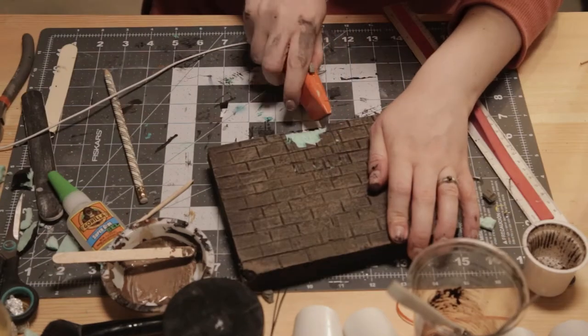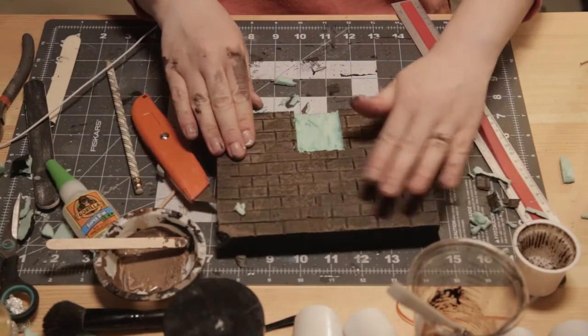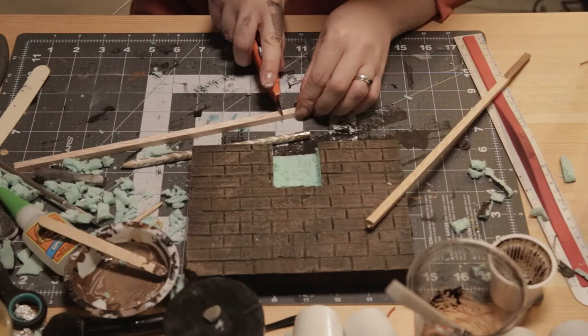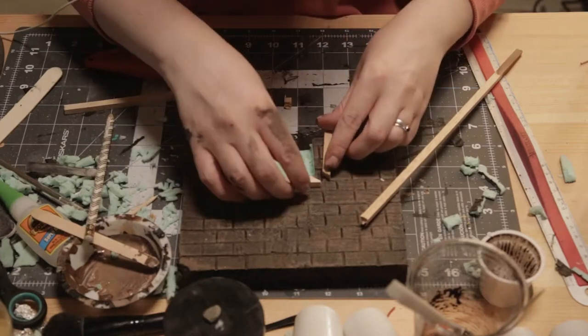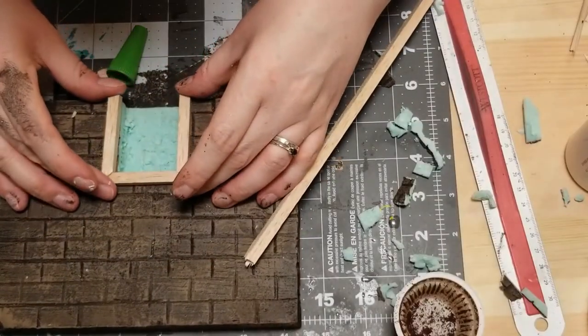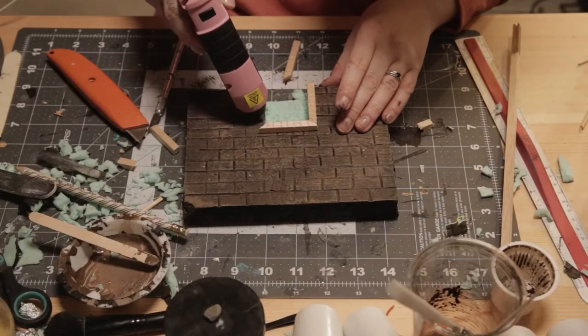And then I remember that I needed a door — a little late in the game — but I am carving out a door here and then making a little door frame for it. I notch in some details for stonework to make it have just a little bit more dimension. And once I know that all fits, I just hot glue it into place.